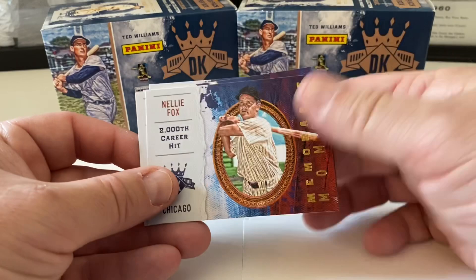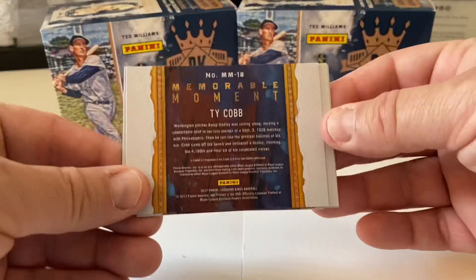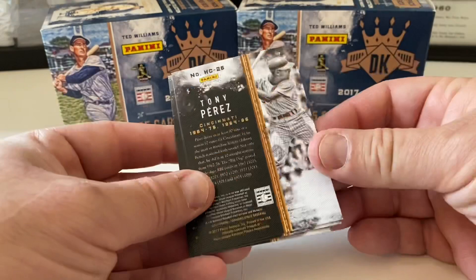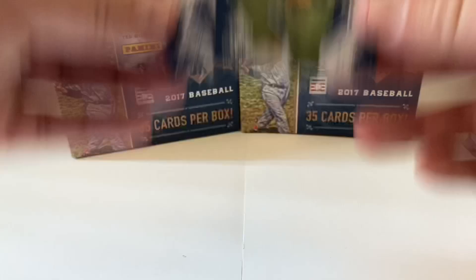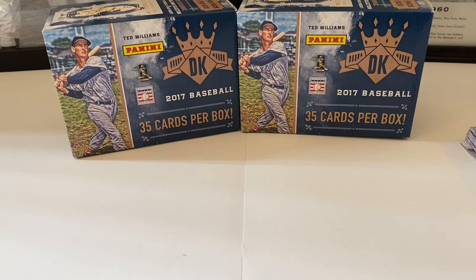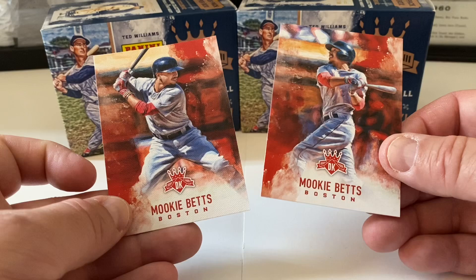Memorable Moments including Ty Cobb. Heritage Collection: McCovey and two Tony Perez cards — doubles of Mr. Perez. Ted Williams Collection, two cards from that set as well. And we've got a photo variation of Mookie Betts — not sure which is the general base. I'll have to look it up online and double check the other cards to see if we missed anything.